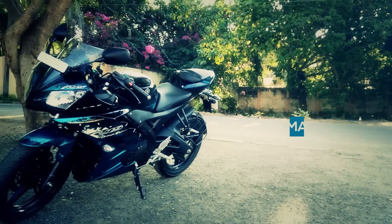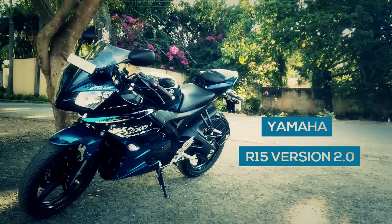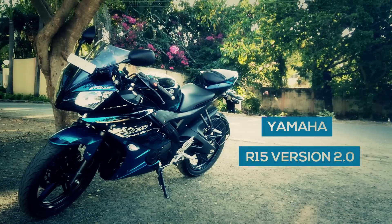It's the year 2015 and Yamaha is still going strong with the R15. Let's start our video review of the Yamaha R15 v2.0.